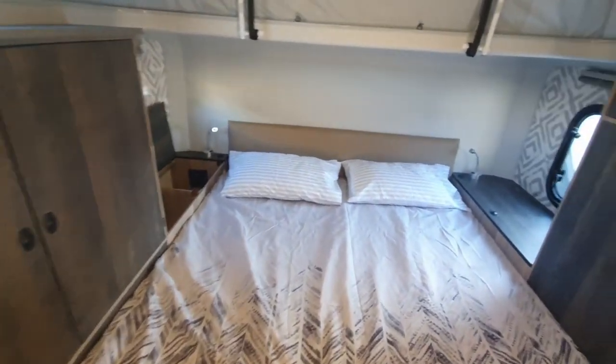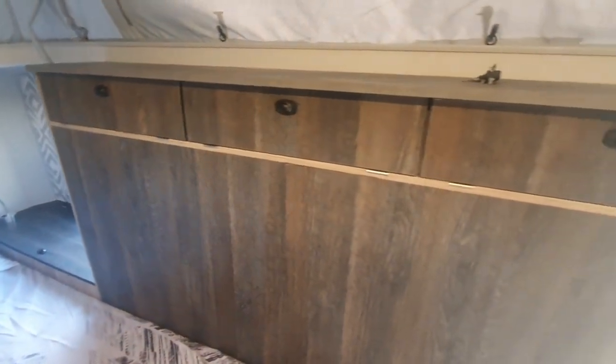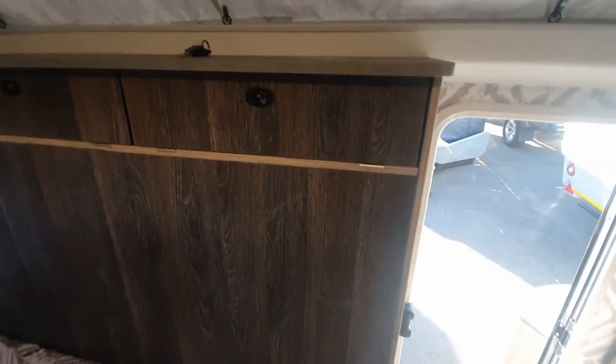Arranged around the queen size bed are numerous cupboards and storage compartments. Below the bed we've got these four massive drawer units.